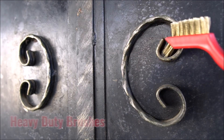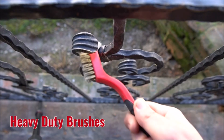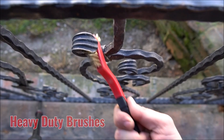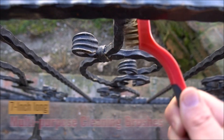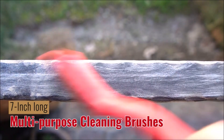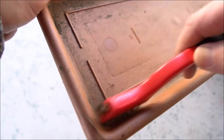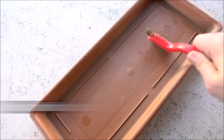The 7-inch length of the brushes also makes it easy to reach difficult areas. These wire brushes are versatile and can be used for a variety of cleaning tasks, such as removing rust from metal surfaces, cleaning grout between tiles, scrubbing outdoor furniture, and removing paint from surfaces. The durable construction of the brushes ensures they will last for a long time and provide reliable performance.